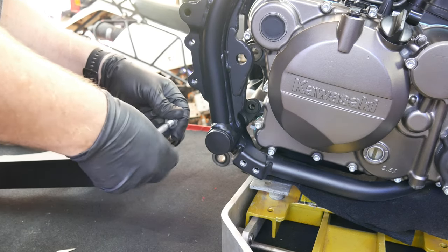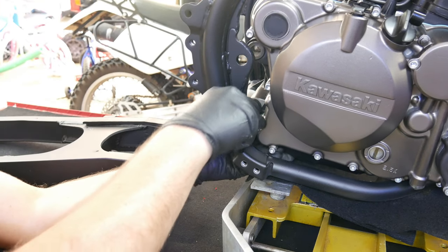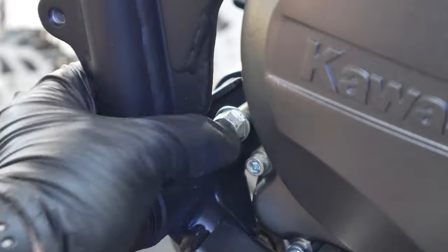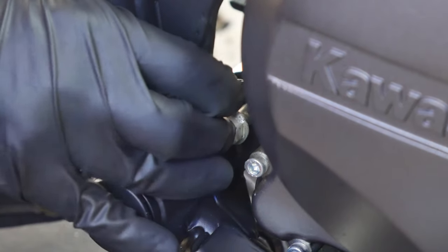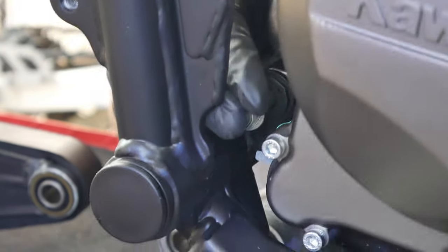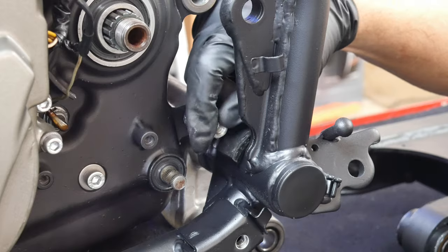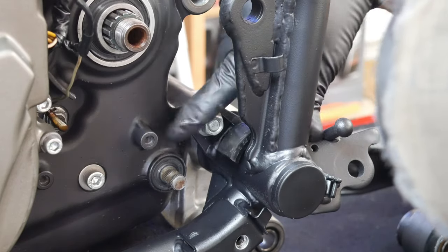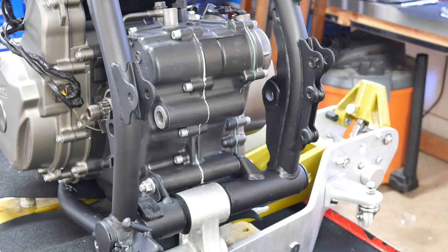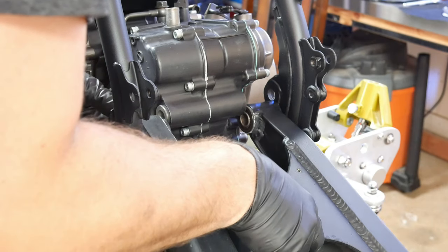Let's get this engine mounted in the frame. There are two primary bolts in the back — one that just goes through the frame and the engine, and the other one that goes through the frame, the swing arm, and the engine as well. What you'll want to do is install all the bolts but don't tighten everything down at this point. There's enough play between the frame and the engine that you want to leave everything loose, and then once all the nuts and bolts are in place, come back in and tighten them down and torque them to spec. This bolt also captures the chain frame guard, so don't forget to install that.